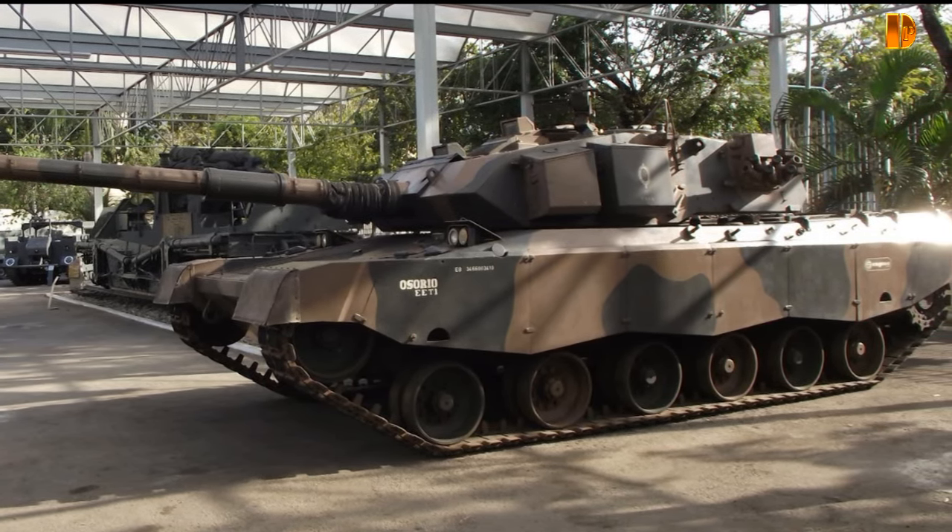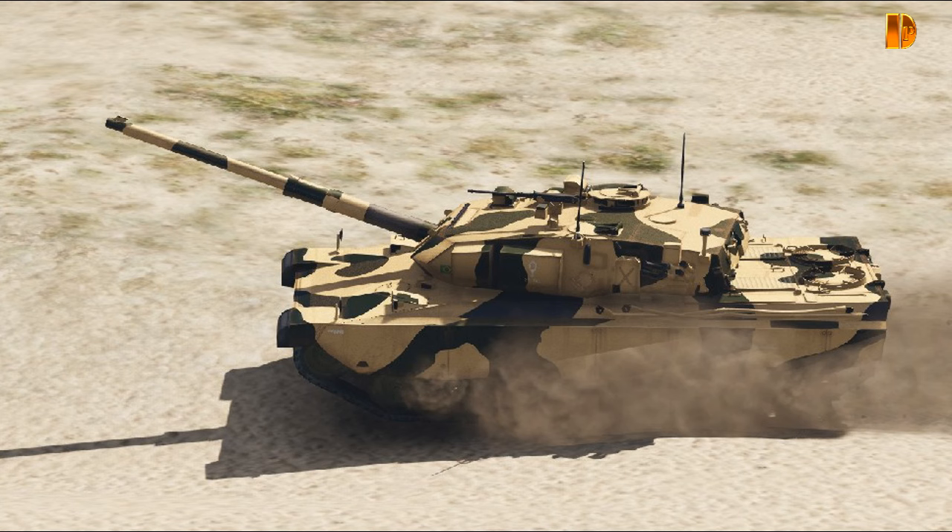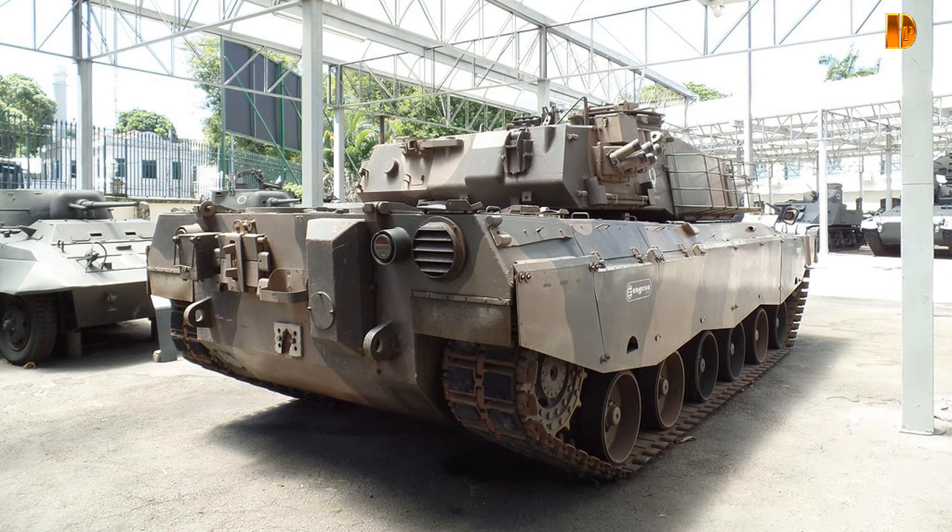Heureusement, en parallèle, il y avait aussi été développé le GIAT CN120-26 du même calibre utilisé par l'AMX-40. La force développée lors du tir n'était que de 365 kN, grâce à un allongement de la course de recul passant de 40 cm à 48,5 cm.